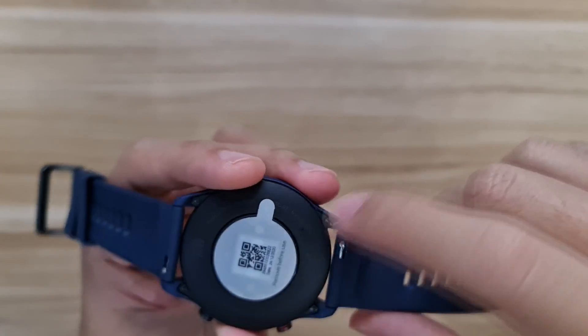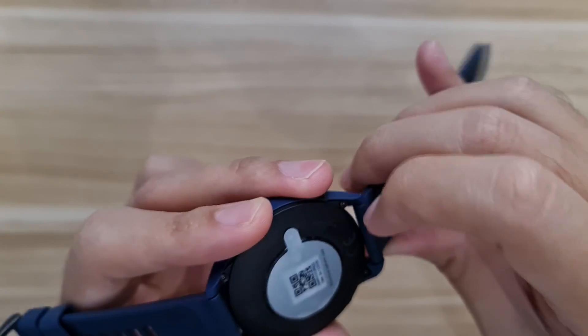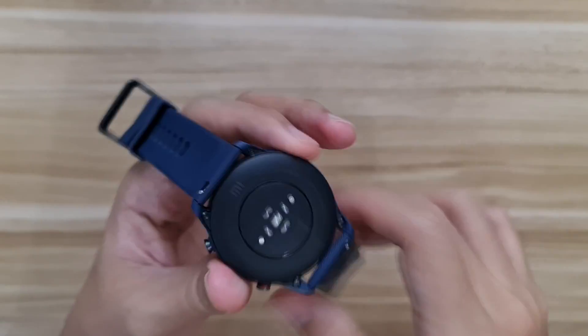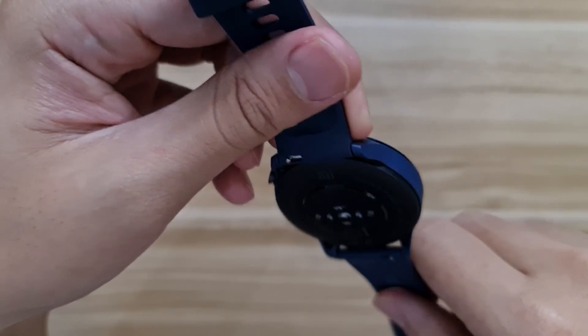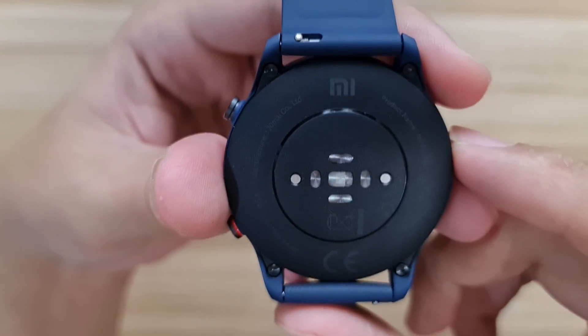I have to connect it to the phone but I'll show you around the watch first. There's a 22mm strap here you can change easily — it has an on-and-off pin so you just push it down, take it off, and swap in any strap you like. On the back you've got a double-pin charging contact and sensors including the blood oxygen and heart rate monitor. There are also some really fine details around the watch — very small text that you'd need a magnifying glass to read.